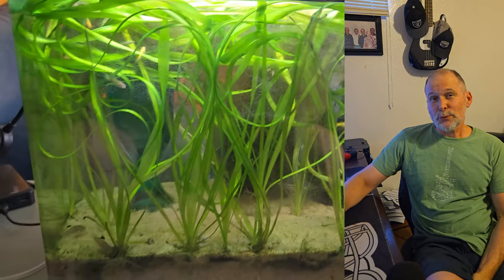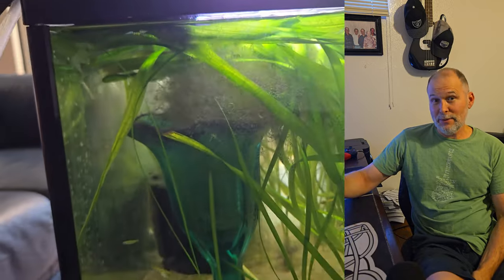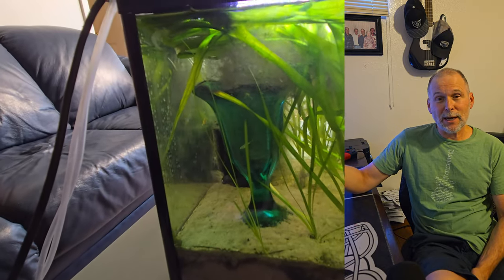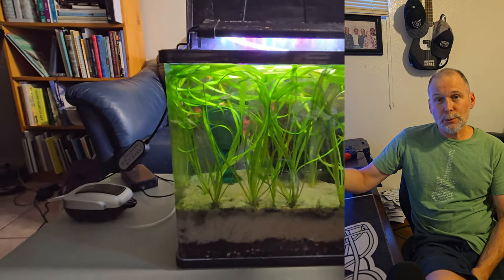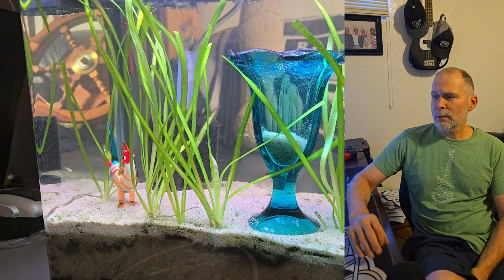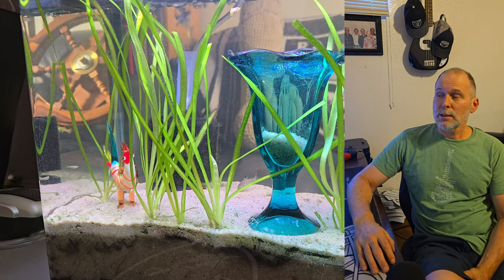When you see this first clip, this is a clip from about a month and a few days ago. And then I'm going to go into the next clip, and this is how the tank looks after a month. And then we're just going to have a real quick clip of what the tank's going to look like when I'm done cleaning this tank and how pretty it is.